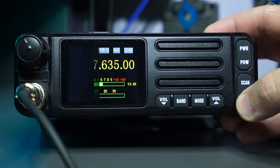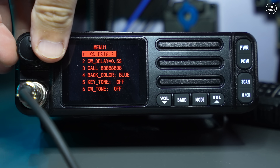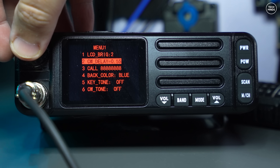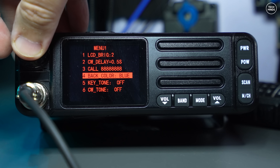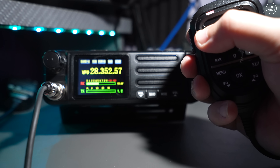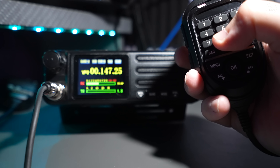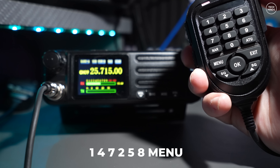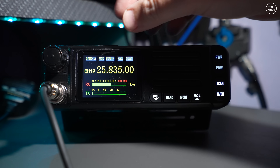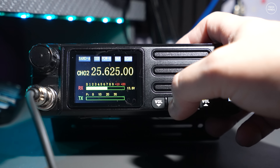There is a menu on this radio which you can access by holding the M/CH button. The menu itself is very limited — you can change color theme, display brightness, and tones, and you can add your own call sign so it shows on startup. To go into channelized mode, you type 1-4-7-2-5-8 on the mic keypad and press the menu button. You can then use the band button to cycle through bands, and the rotary control will show pre-programmed channels instead of altering frequency directly.